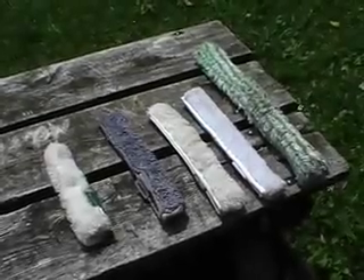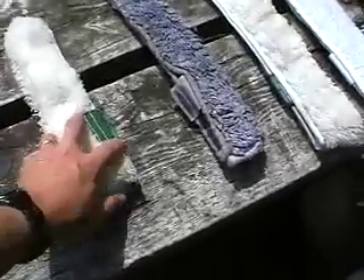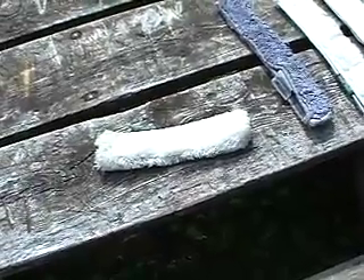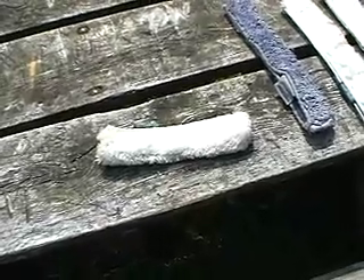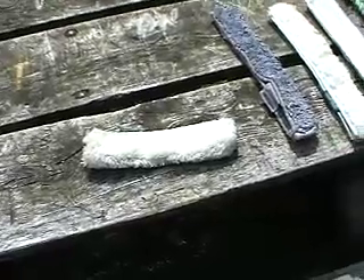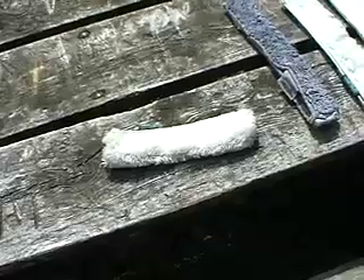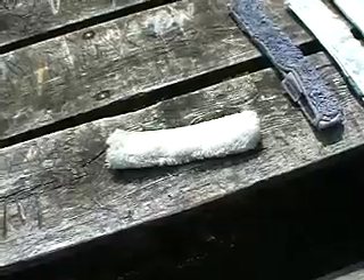So here we have the sleeves that I've been using over the last year. Starting from the left we have a basic lambs wool sleeve — this is from Unger. This is a basic run-of-the-mill sleeve. It doesn't hold as much water as some of the other sleeves out there on the market, and I find personally that it doesn't have enough scrubbing dirt-lifting action that you're going to want when you're doing windows professionally. This particular sleeve came with my Versa Vise from Unger when I first purchased it, and I found the sleeve to be inadequate, so I quickly replaced it with a microfiber sleeve from Etteray.